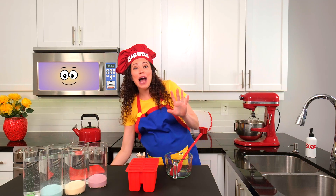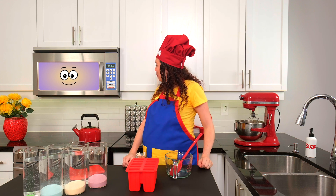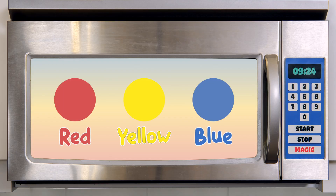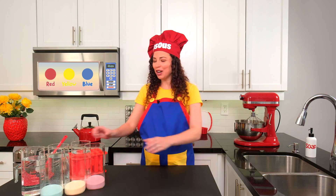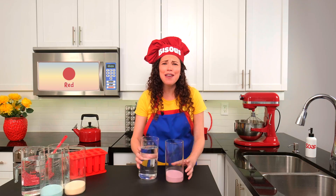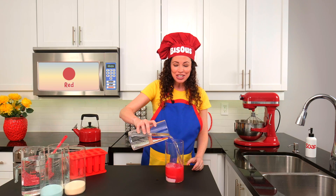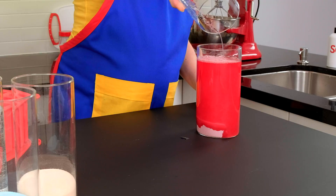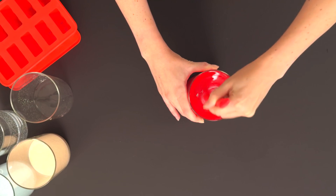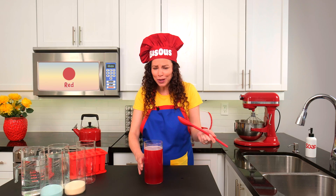All clean. Now let's get mixing with our primary colors. Magic Micro, can you please remind us what they are again? Red, yellow, and blue. Perfect. Let's start with red. Red is my favorite color, and it's the color of strawberries, cherries, and juicy tomatoes. Stir and mix, stir and mix. Wow, look at that red.